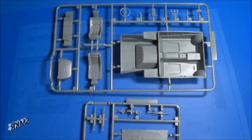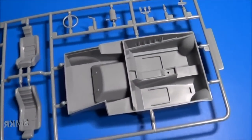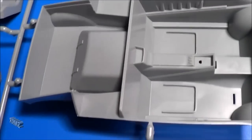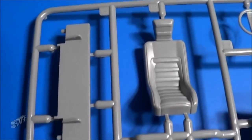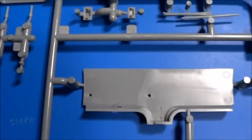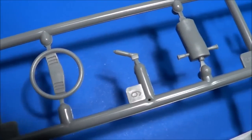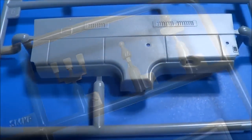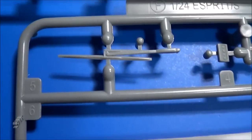All right, let's look at the parts. First bag contains some light gray parts - the interior bucket and seats. Whole new tooling here. The interior does not look like a Lotus at all. A little closer look at the steering wheel. Here's the other side - it shows the dash details. Windshield wiper blade.